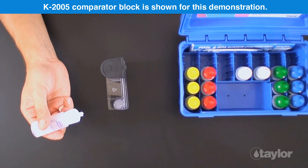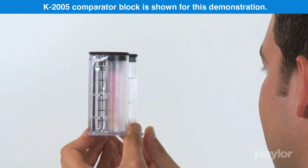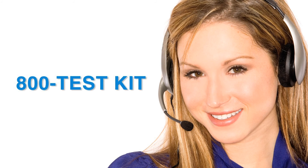Read the tube at liquid level on the back of the comparator block. Record the reading as parts per million cyanuric acid. Taylor's knowledgeable customer service representatives are available to provide technical assistance about our products. Call 800-TEST-KID.